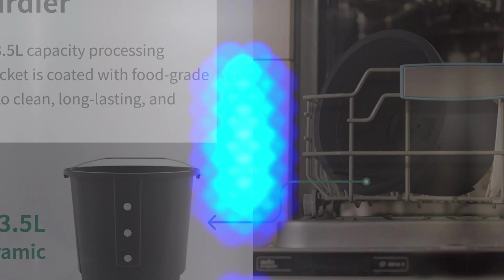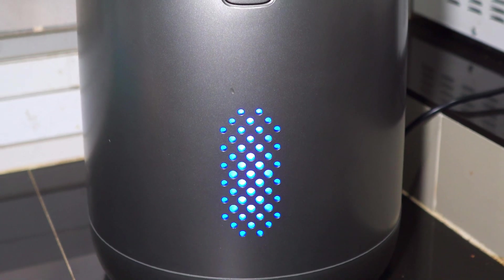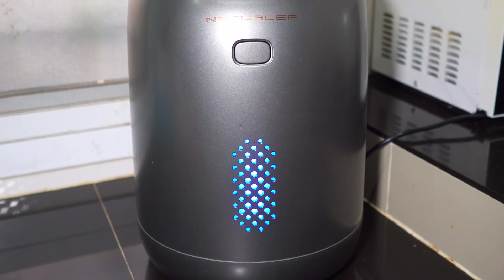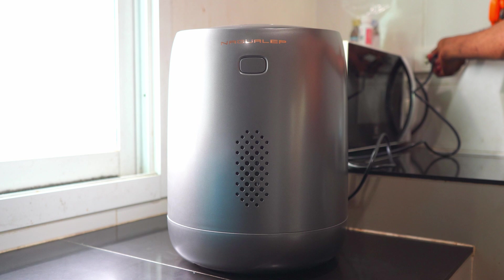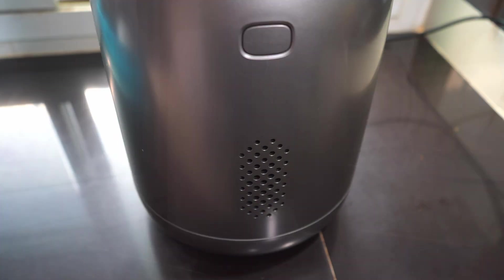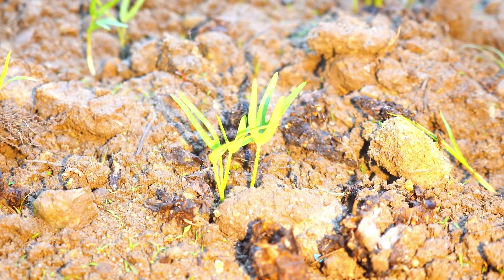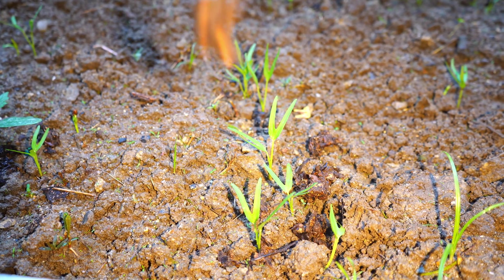So what is my final verdict about the Nagwa Lab Nano? After using it for more than a week, I actually like it. Operating it is very simple — not complicated at all. Another reason I like it is that the energy consumption is very low; an electric fan has higher energy consumption than this device. It's easy to use, easy to operate, energy efficient, and it will help us commit to a low-carbon lifestyle.